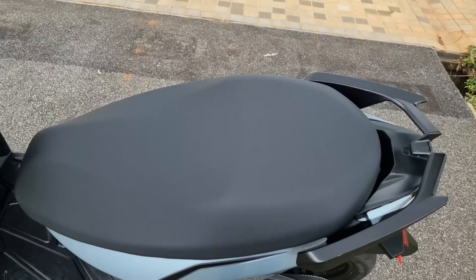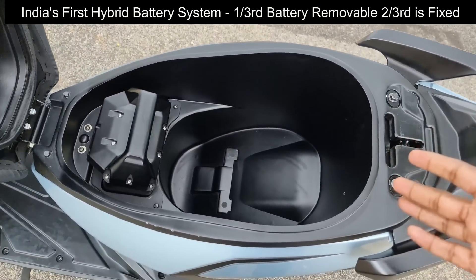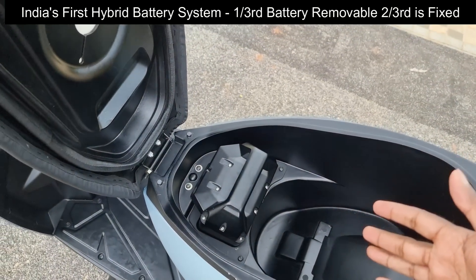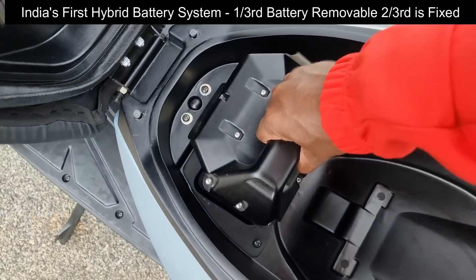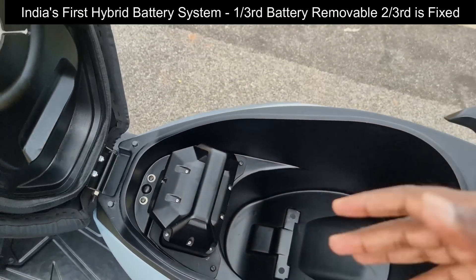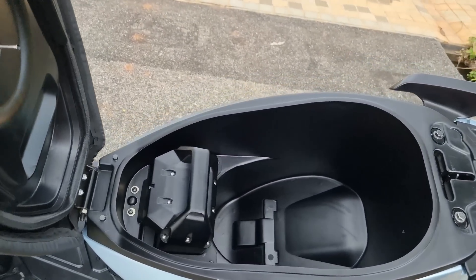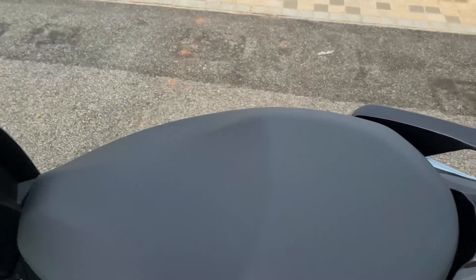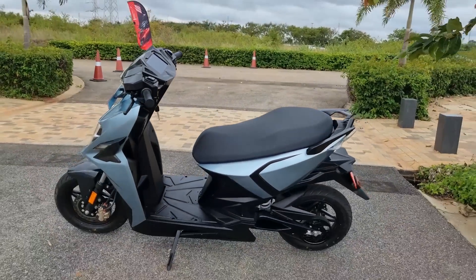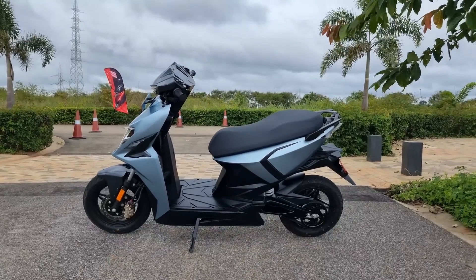Another major plus is the boot space — around 30 liters. This also features a hybrid battery technology where one-third of the battery is detachable. You can pull it out, take it home, charge it, and get a good 40-50 kilometer range for quick runs near home. The remaining two-thirds is non-detachable. This flexibility and hybrid battery system underscores the specialty of Simple Energy One.